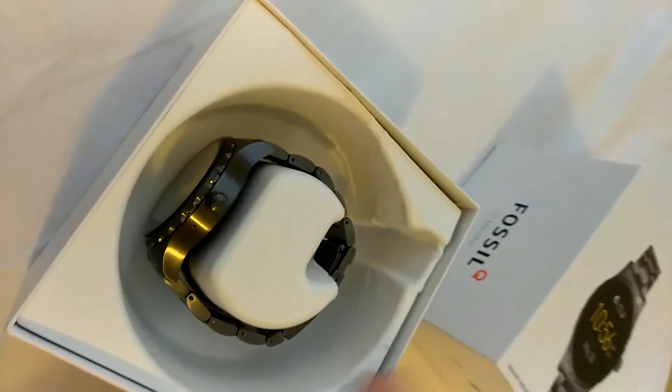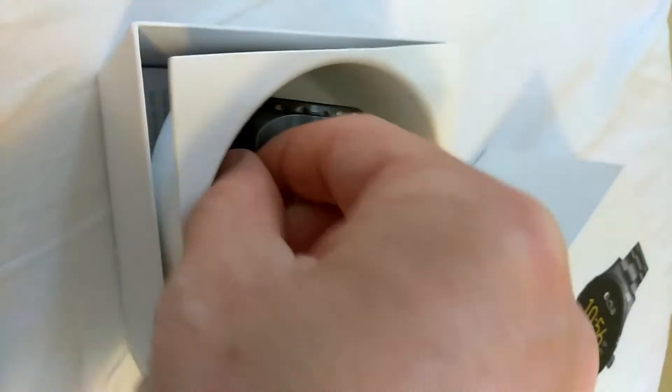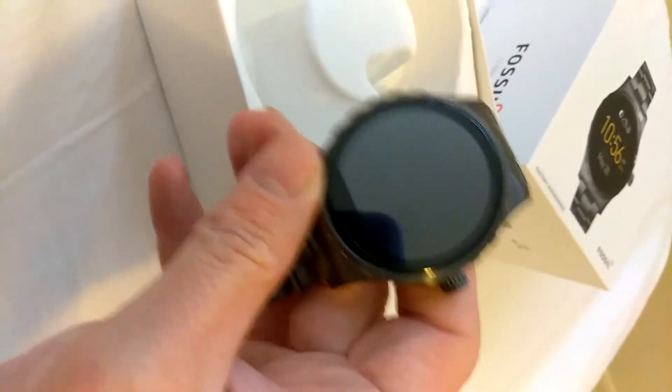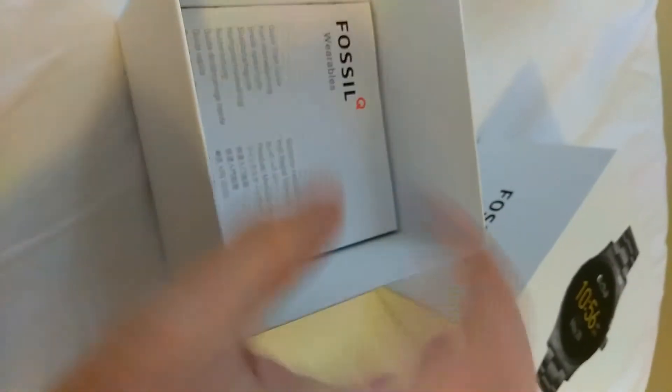So let's get into the box — it's kind of hard to open. This is what it looks like inside. There's the watch itself — we'll get back to that. Let's open this, and here goes the paperwork. You know how we are with this stuff, we don't really care about that.